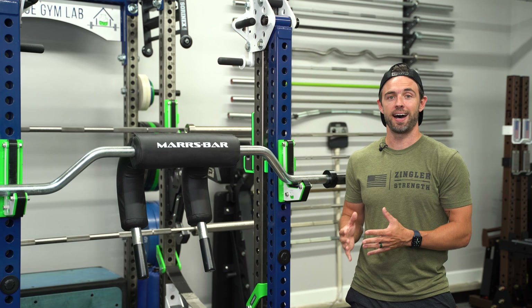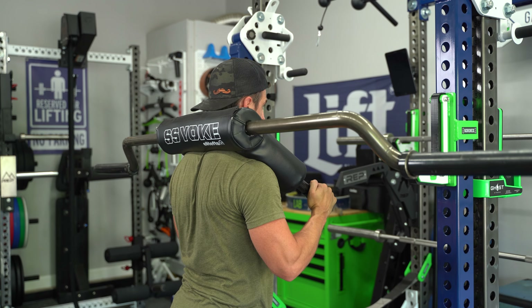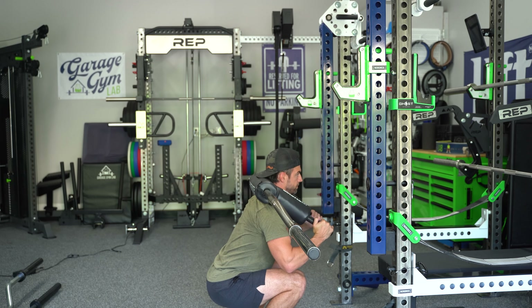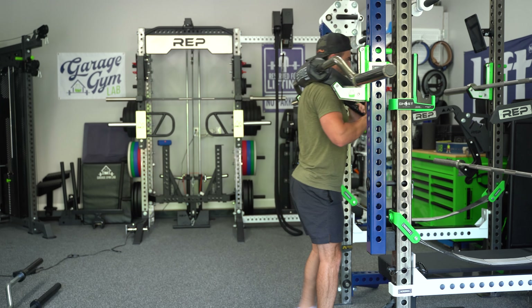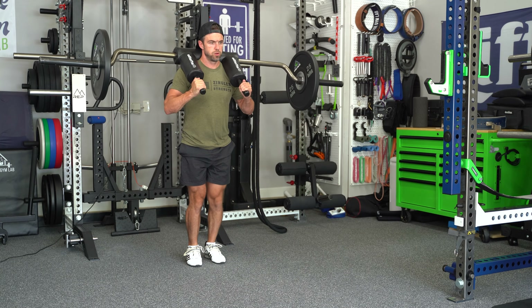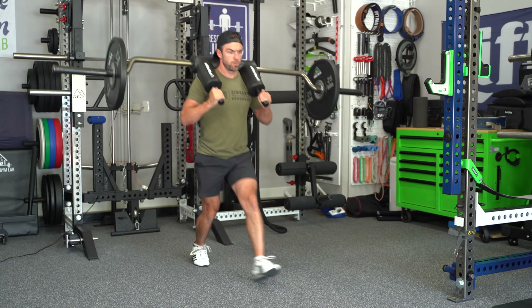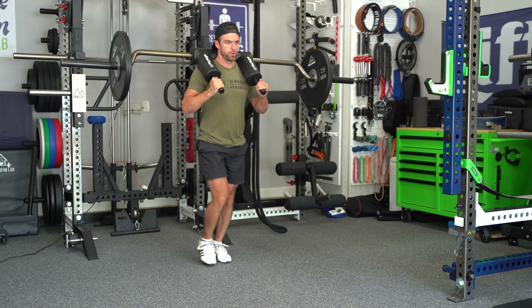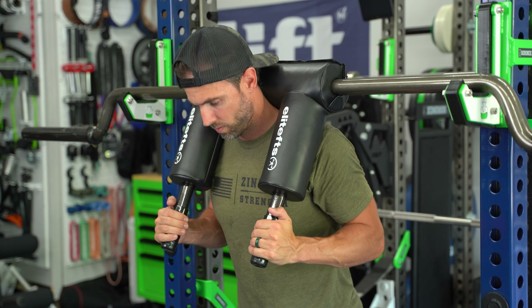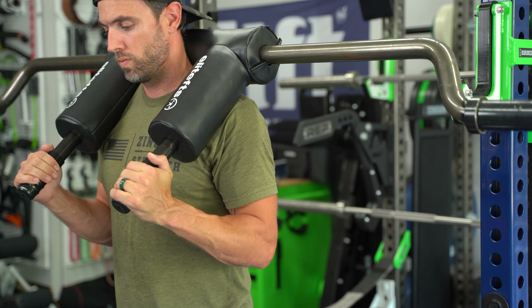A traditional safety squat bar sits high on the traps and has a camber angle that wants to pitch you forward. In that sense, it's a great upper back builder because you have to fight from being folded over. It also produces a more upright torso angle, which tends to create a more quad-biased movement. In addition to regular back squatting, you can do things like lunges, good mornings, step-ups, etc. Depending on which safety squat bar you have, you can also perform some upper body movements like JM presses and shoulder presses. Another reason the safety squat bar is such a popular option is because it's more comfortable and reduces or altogether eliminates a lot of that upper extremity stress that a straight bar can cause.